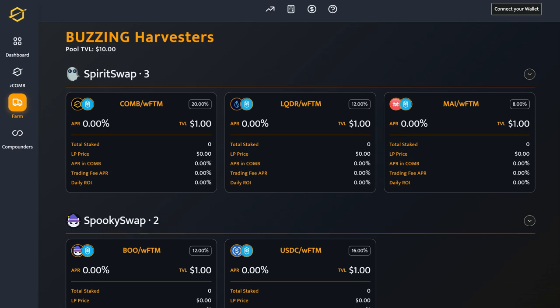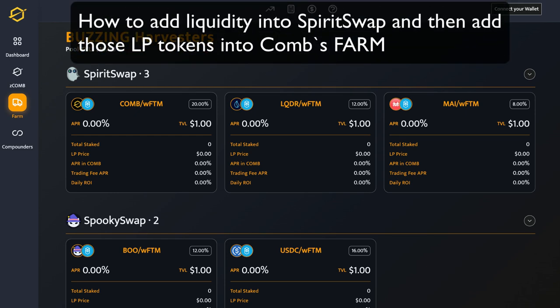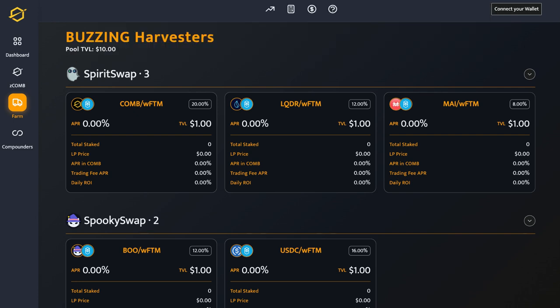Hello everyone, how are you going? Today is just a very quick tutorial on how to add liquidity in SpiritSwap and then deposit those LP tokens into Combs Farm. Super simple stuff, but if you have never done this before then this will surely give you confidence to try it out yourself.